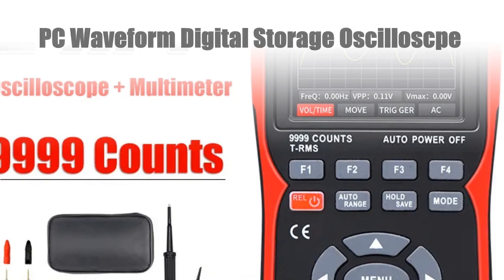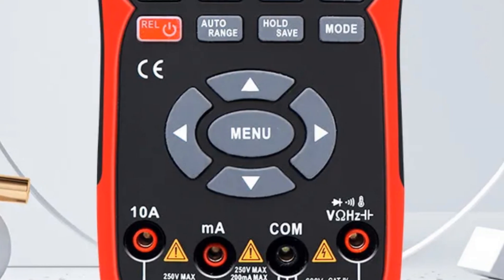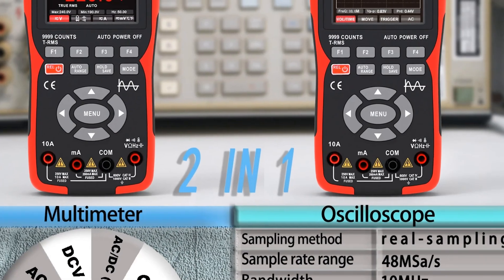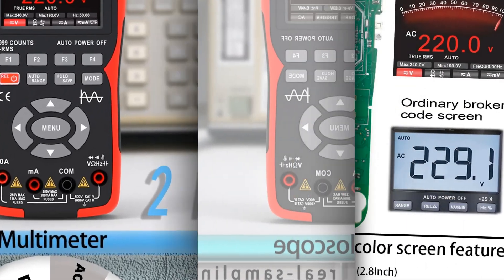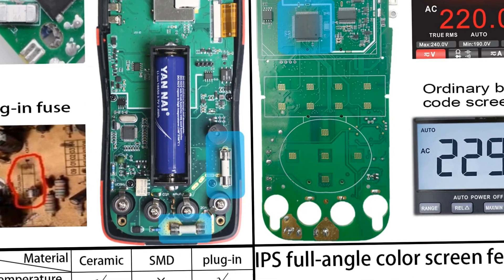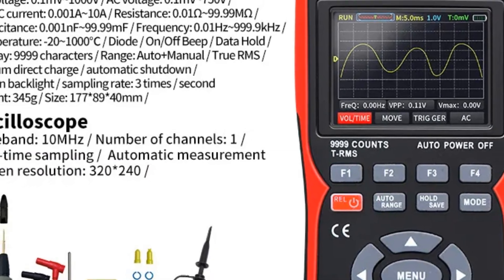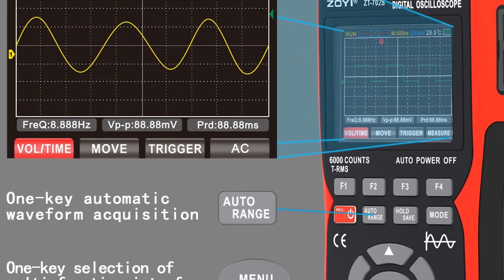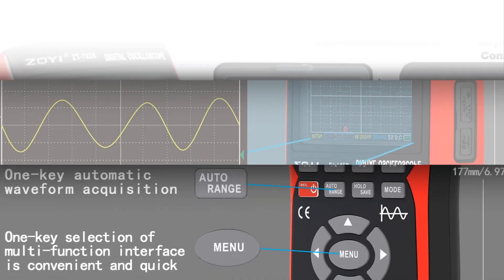Number 4: This digital oscilloscope with a 48 MSA/S sampling rate and 10MHz bandwidth offers precise PC waveform analysis. Featuring digital storage capabilities, it ensures data retention for thorough analysis. This versatile tool functions as both an oscilloscope and a multimeter, equipped with Auto True RMS for accurate readings. With transistor probe and multi-meter functionality, it's ideal for professionals seeking a comprehensive solution for signal analysis in various electronics and electrical testing applications.